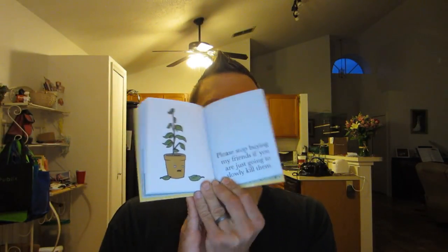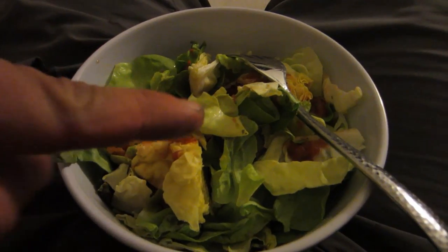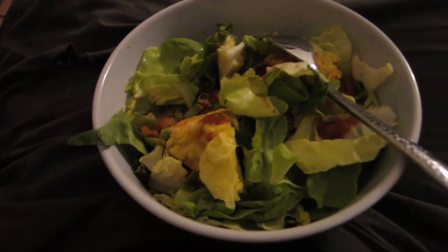We're gonna read this book about chicken being delicious. Please stop buying my friends if you're just going to slowly kill them — you know how people buy houseplants. All of my friends are followers. I'll read you one more. This is a salad with hot sauce — not hot sauce, but like salsa. Should be good and spicy at the same time. Yippee-ki-yay! I'll see you guys tomorrow. And now it's time to pay the price.